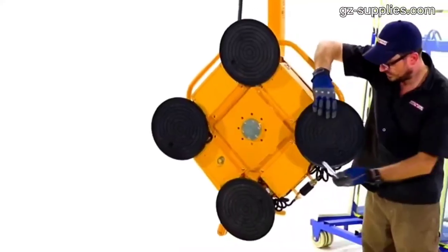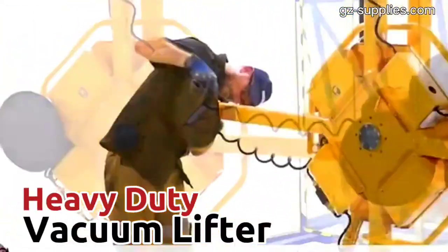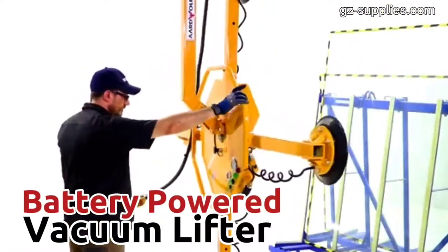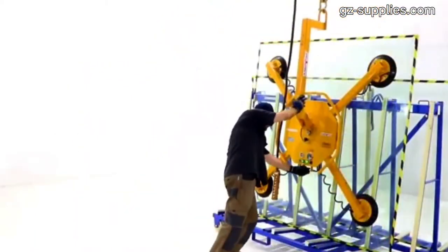Types of vacuum lifters: the different types include heavy-duty, vertical horizontal, coil, battery-powered vacuum lifters, and products with mobile attachments. Heavy-duty vacuum lifters are made with oversized lifting frames, vacuum pads, and vacuum stations.